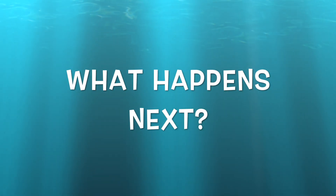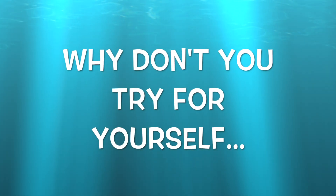So, what will happen next? Maybe you should try it for yourself. It's kind of fun.